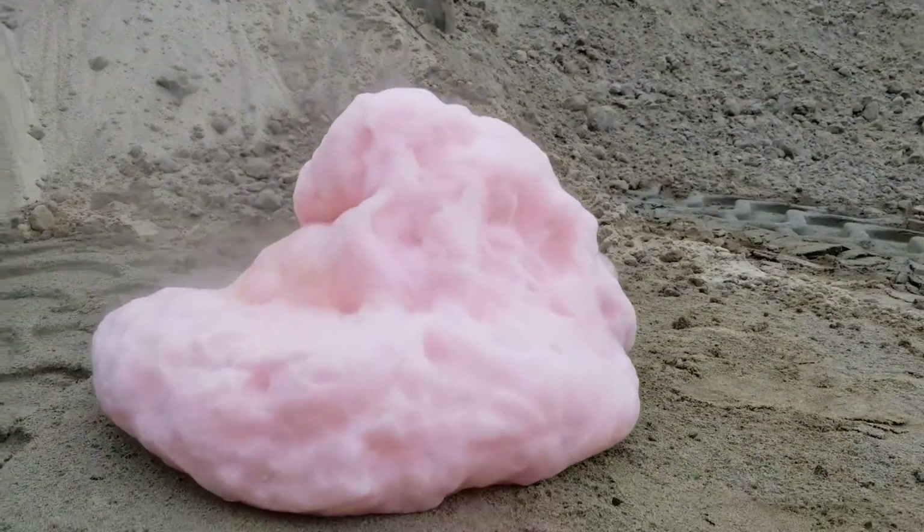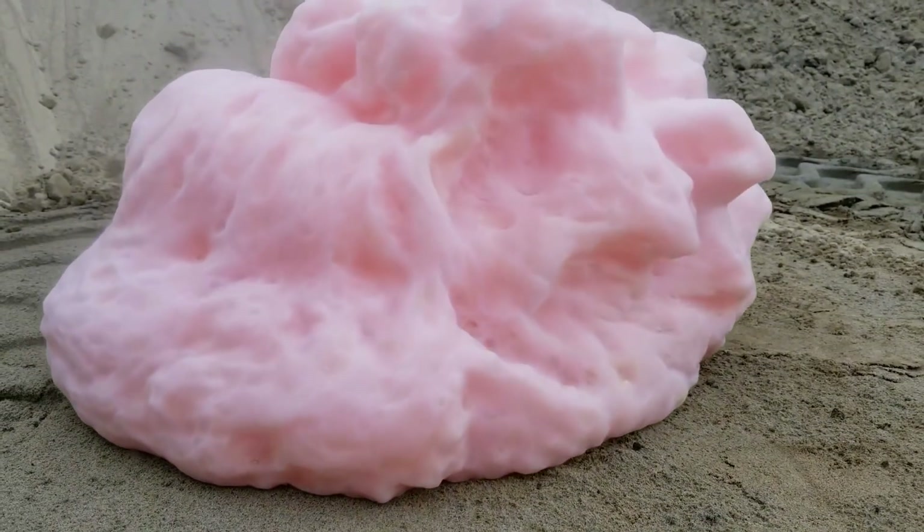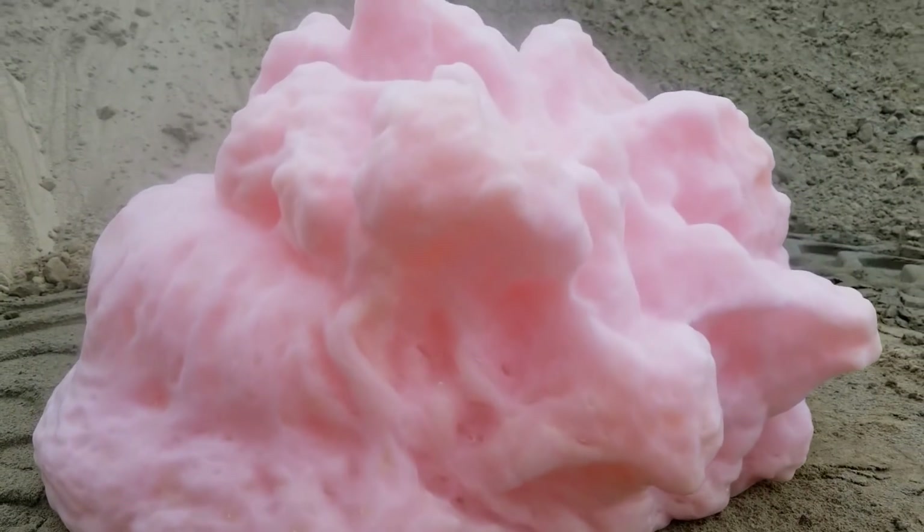After seeing the result I found that the foam looks just like a flower. Do you agree with me?